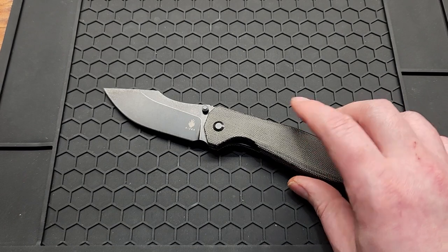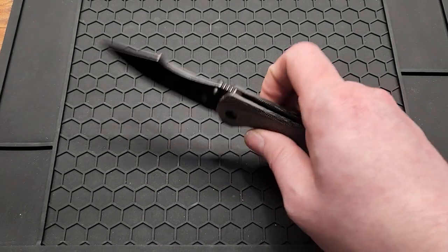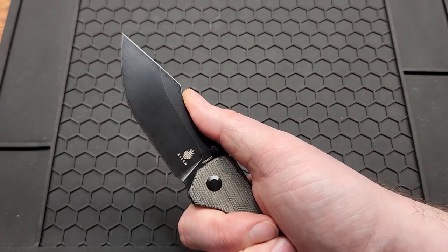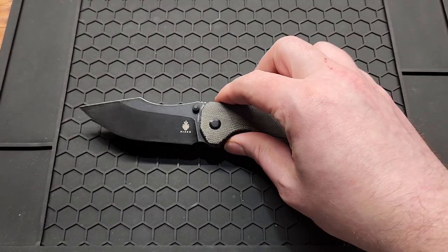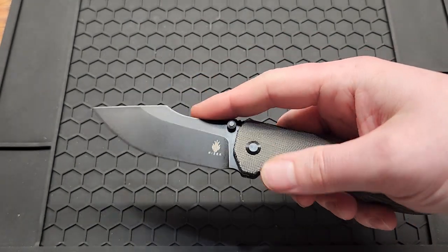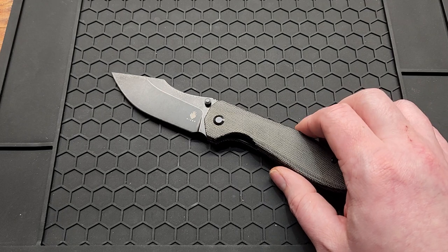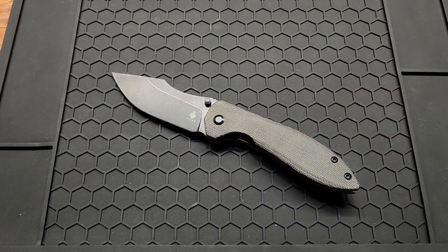Overall I really like this knife. It's not your average drop point or wharncliffe — you don't see a lot of harpoon-shaped blades out there. I'm not sure how practical it is, but I'm sure it'd be just fine for any daily task. Subscribe if you haven't already, leave a comment, like the video, and I'll see you in the next one.